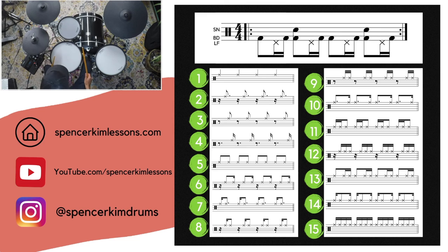Our feet are doing this — throwing in the snare on two, three, four. If you're at your kit, you can play along. First one, two, ready, go. Playing through the first patterns now, moving to the next. This is pattern five.